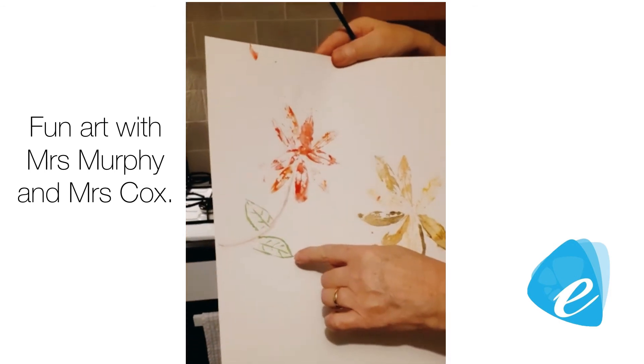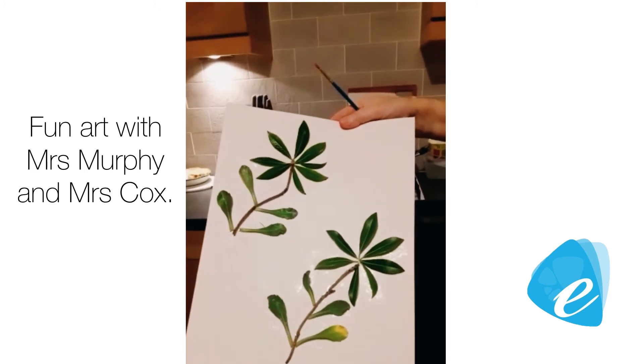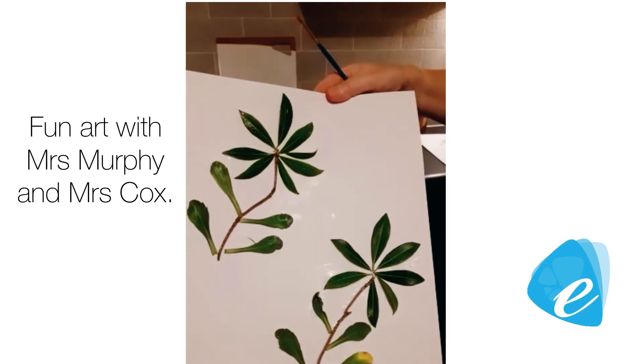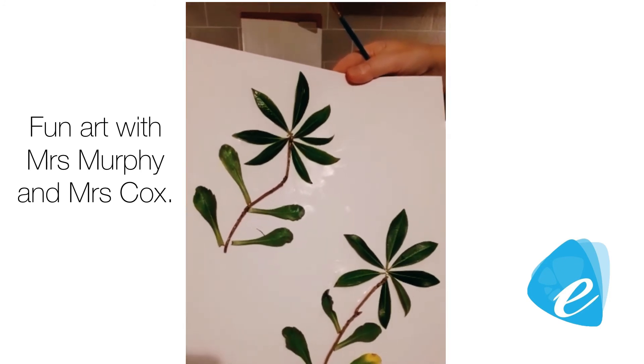I've used watercolours for the leaves and also collage, just with leaves out of the garden. We're not much of a gardener — I don't have much in the garden — but these are things that you could find in the garden or somewhere outside.